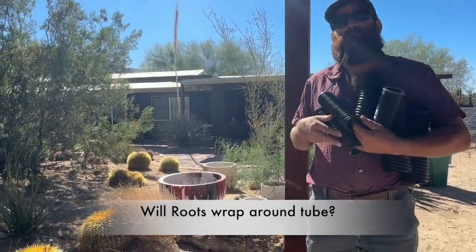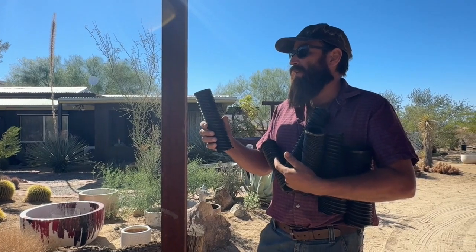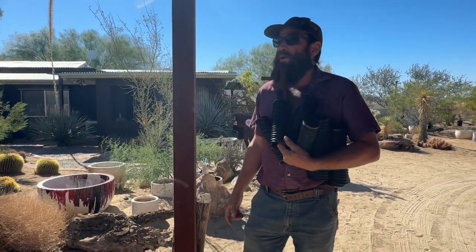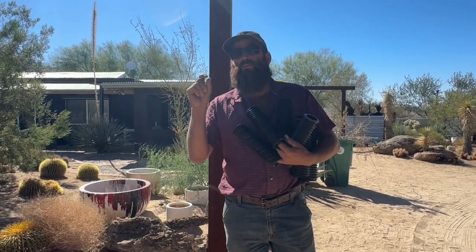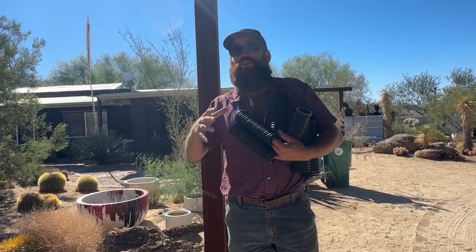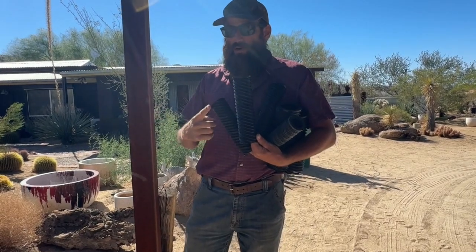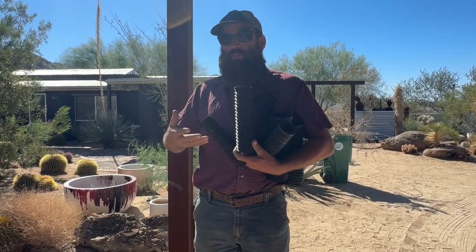Are you worried about the roots wrapping all the way around the tubes? I'm not really, because it's dispersing so much water. When roots really cause problems — and I'm the guy digging them up and replacing them — it's when there's a fitting, a joint or coupler, with a tiny little crack. That's when there's just enough room for a root to get in. Have you ever seen a bubbler get clogged with roots? No, because there's so much water the root doesn't need to crawl up in there. This is emitting so much water in a radius — why would a root go up and around? If this was releasing only a tiny bit of water, then yes, roots would want to wrap around. But it's getting plenty of water when this runs. I'm not at all worried about that.